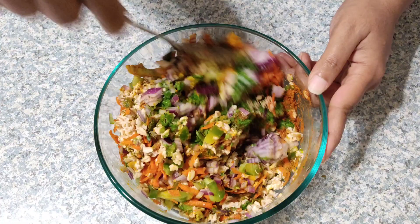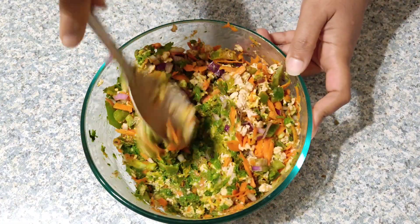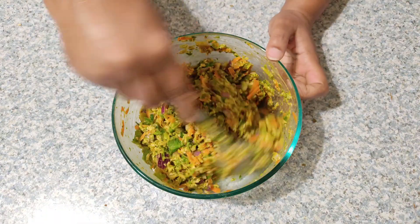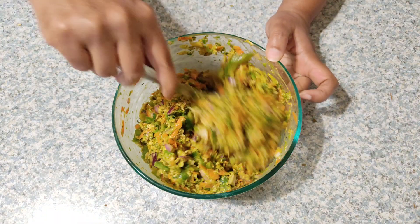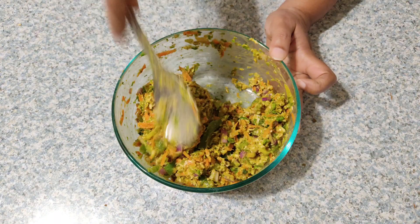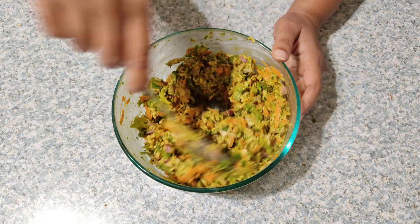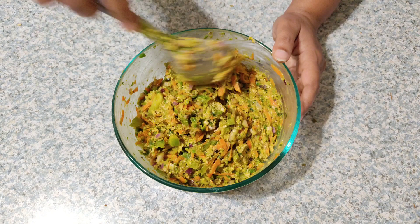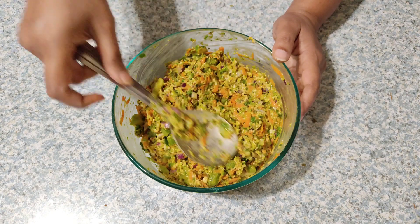Mix all the ingredients very well. In our recipe we have added ingredients that are low in carbs, fat, and calories but high in insoluble fiber, protein, and other nutrients, so I hope we don't need any more reasons to make it part of our diet for all ages and any health issues. Our batter is well mixed — the consistency of the batter should be like this. Now keep this aside.